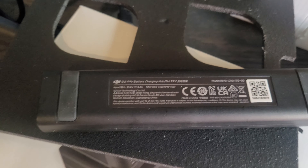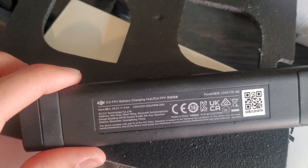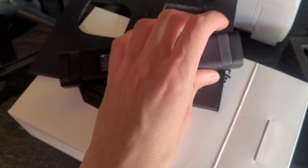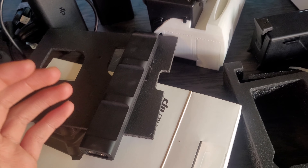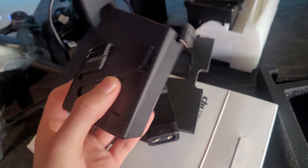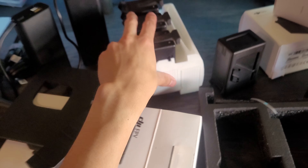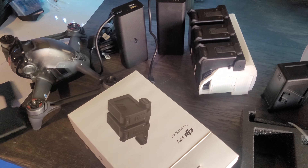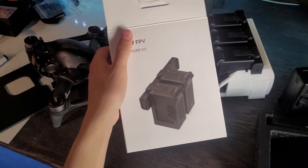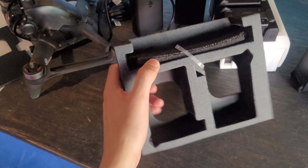The Fly More Kit takes an input of about 75 watts and provides some information about DJI technology. The kit comes in a nice box with pretty standard cardboard and very nice soft foam that does a great job of protecting everything all around — it really protects the contents well.